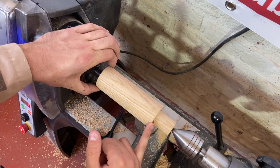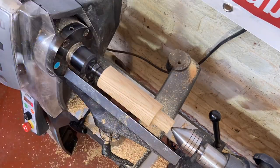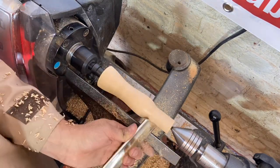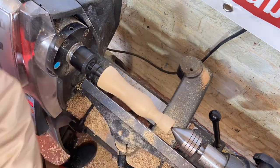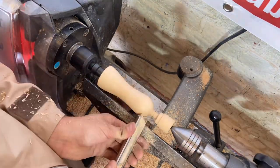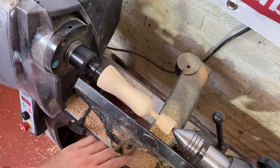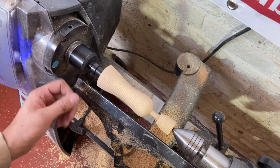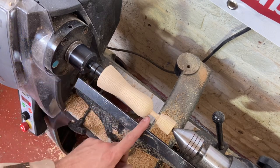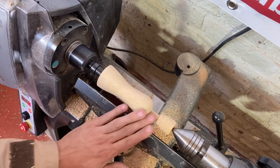Part it off if you choose not to use the full length of the blank, and then we're going to look at sanding and what we're going to use for finishing. We've got the profile how we want it. The next job is to true up the end, just to make sure that sits nice and flush to our hardware. I'm going to give it a slight undercut which will keep that edge nice and crisp. We're going to part it off, remove the tailstock, then bring it up to a final sand and finish with chestnut food safe oil.